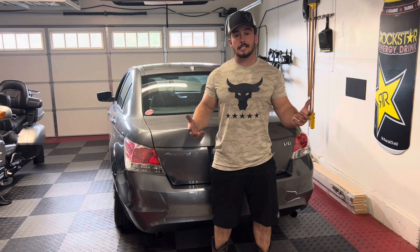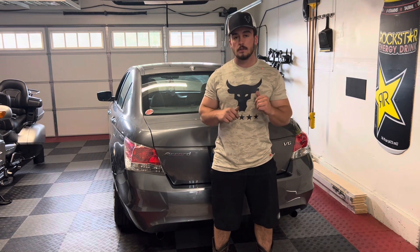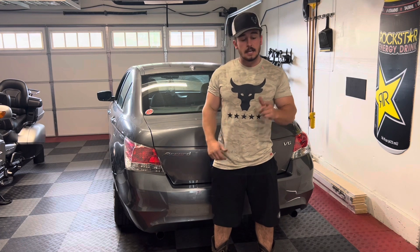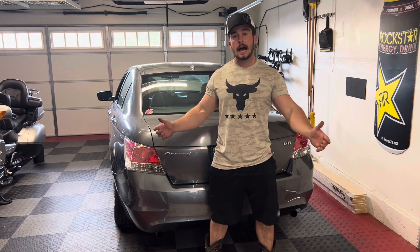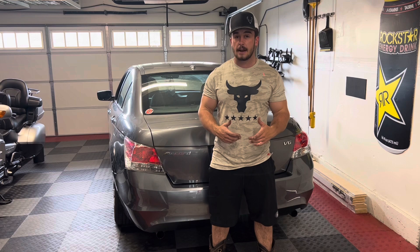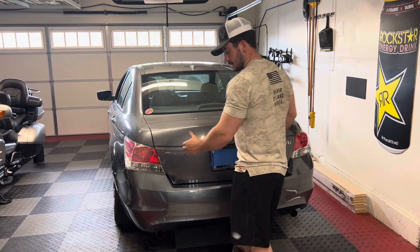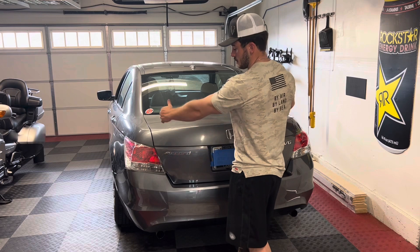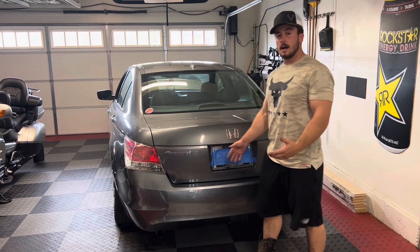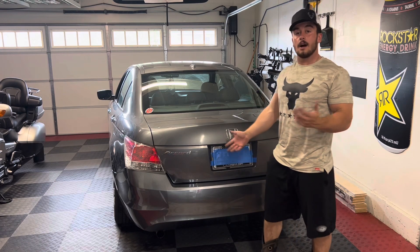Just like that the bumper is done. The trickiest part is definitely pushing the new one back on and getting all those little pins to fit into place, especially if yours comes in a box where it was all folded up — it can be a little hard to get it unfolded and not want to retain that shape and fit back onto the car. But once you get all that done, push the little pins in, put all the screws in, it's good to go.